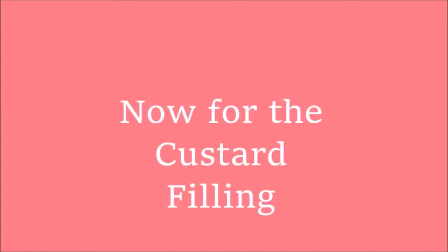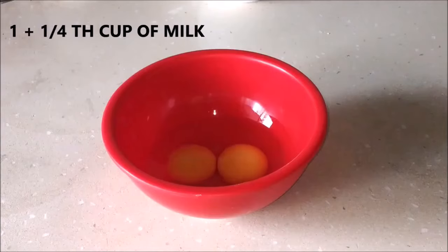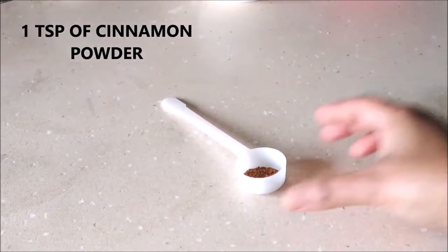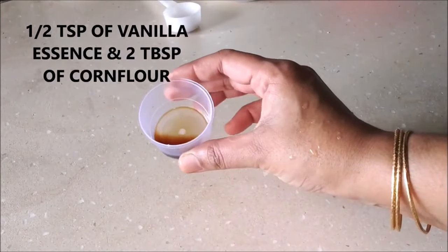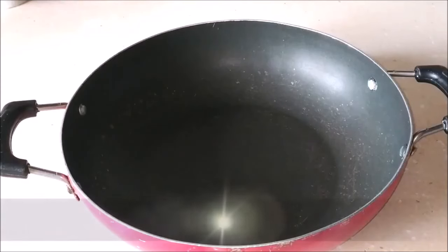Now we're going to prepare the custard filling. For that I've used one and one-fourth cup of milk, two eggs, three-fourth cup of powdered sugar, one teaspoon of cinnamon powder, half a teaspoon of vanilla essence, and two tablespoons of corn flour.